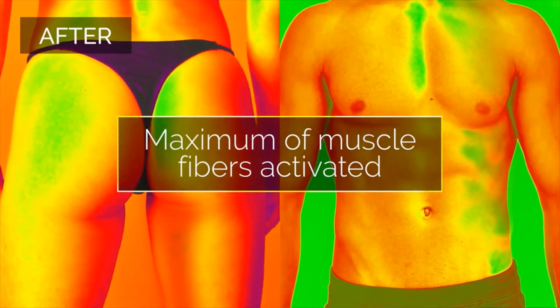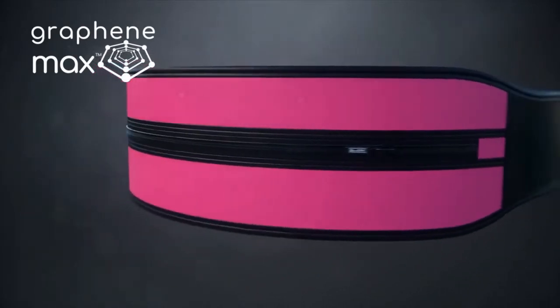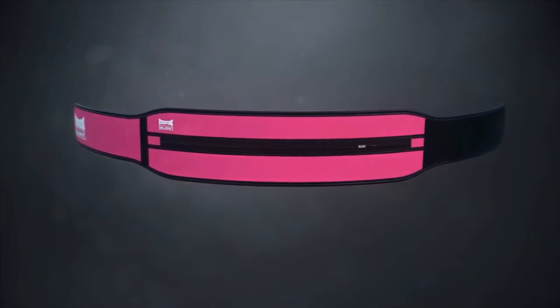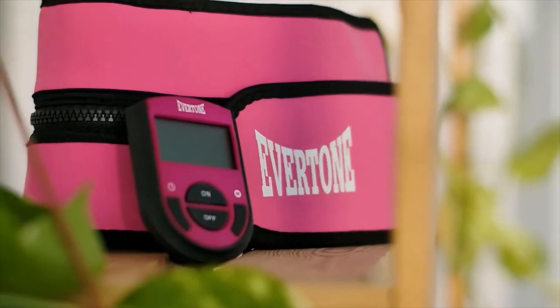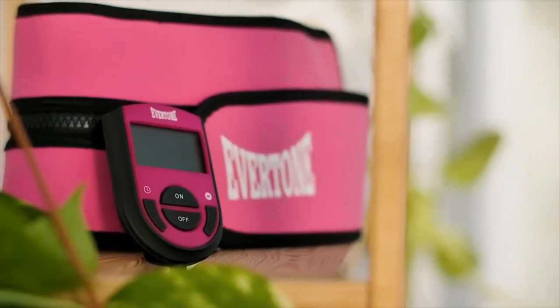To increase effectiveness, they added the incredible material graphene — super light and super strong. Graphene Max tremendously enhances the deep neuromuscular stimulation by supercharging conductivity, helping to activate more muscle fibers and maximizing your fitness. Graphene Max is unique to the Zip and Tone; you won't find it in any other exercise belt.